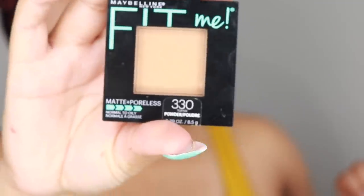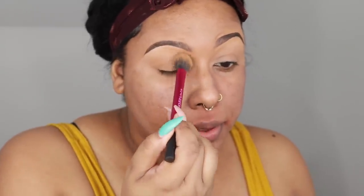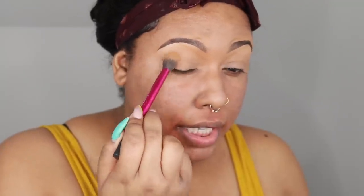Alright, so I'm going to set my lid — but I also use this kind of as a shadow. This is my face powder, the Maybelline Fit Me pressed powder in 330 Toffee. I'm going to use that with the Real Techniques setting brush. Usually people don't use brushes this big for eyeshadow, but it's going to set my lid and it also deposits a little bit of color. I'm just going to put that on my lid but keep it from going too high up so it doesn't go into that brow highlight.